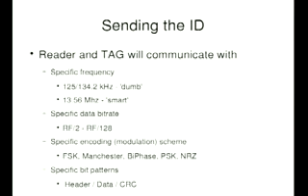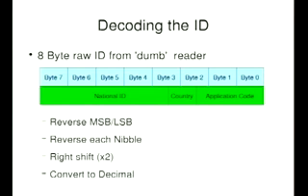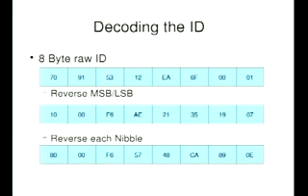You have the actual data pattern. Looking at the raw data from a dumb reader that's not trying to interpret it, I get eight bytes divided up into a national ID, country, and application code. Very simple — I just take this chunk of bits, this chunk, this chunk. You then have to tweak them slightly: reverse them, reverse the nibbles, and so on. I've put into the slides exactly what's happening to a particular ID so anyone interested can follow along.